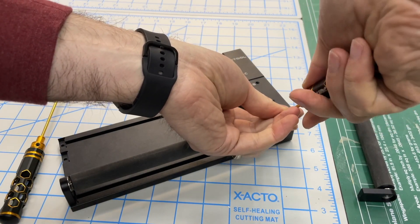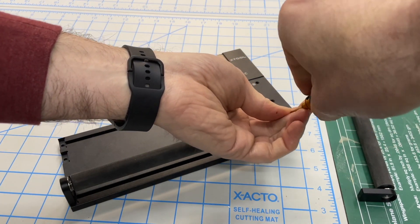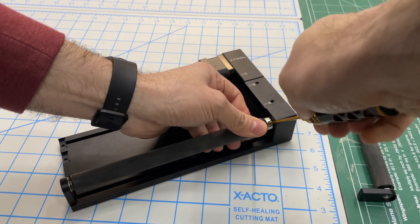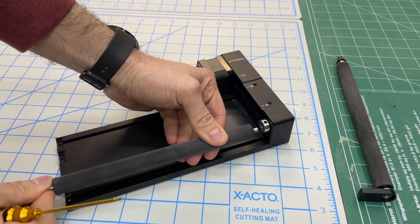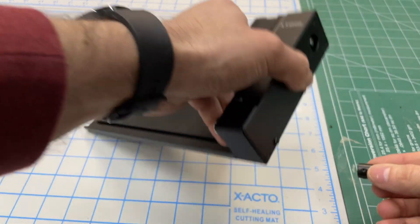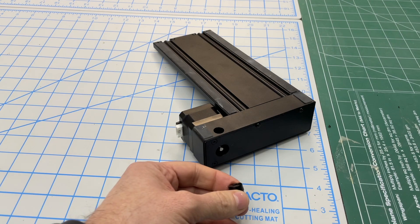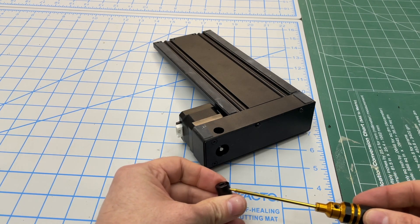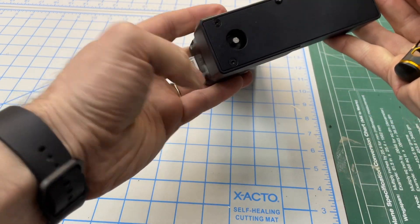Grab your 2mm wrench and loosen the two set screws on the collar — that should allow the assembly to pop right out. Next, add the pulley gear onto the back of the stepper motor. There's a cutout in the bottom where you can access the set screws. Make sure they're loosened so you can slide the gear on, then find the flat spot on the shaft and engage one of the set screws against it.